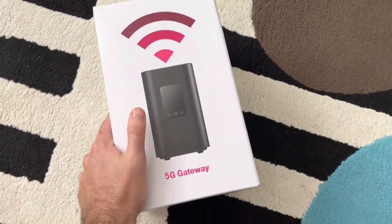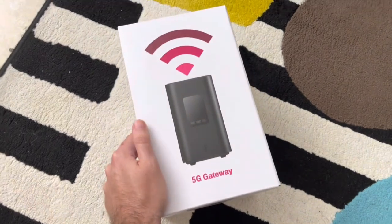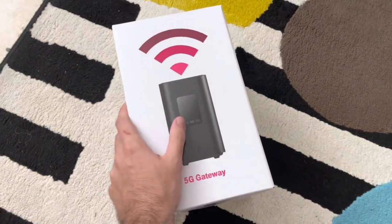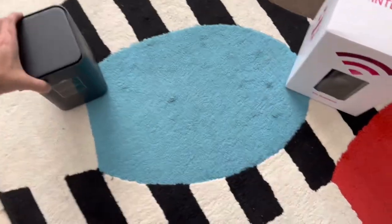The T-Mobile 5G gateway is potentially faster and cheaper — right now it's $50 after autopay. T-Mobile was really pushing hard for this. The device is free and the activation fee is free as well, at the time of filming this video.